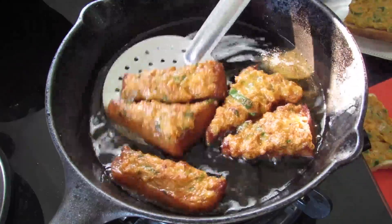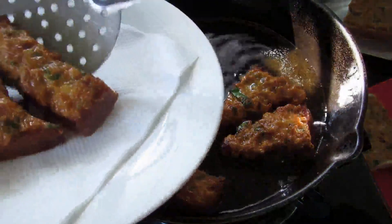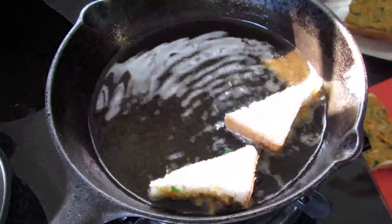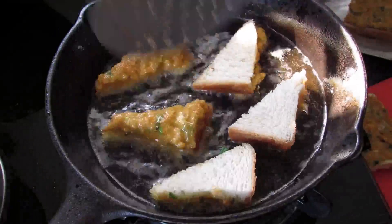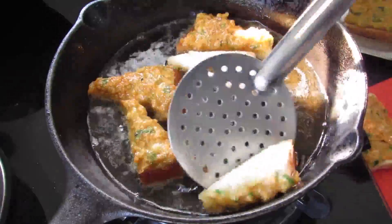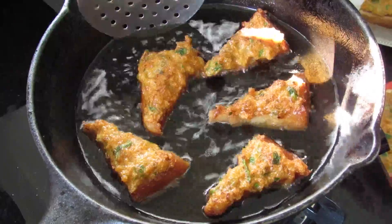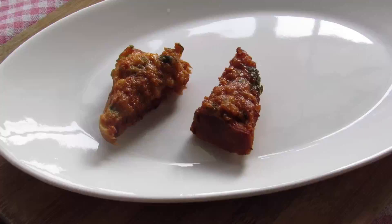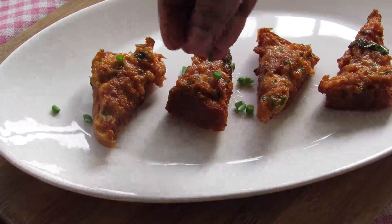Now this is all done. Let's remove this to a paper napkin. Just before serving, sprinkle some chopped green onions.